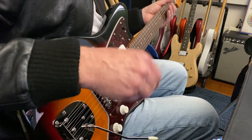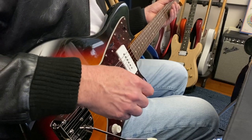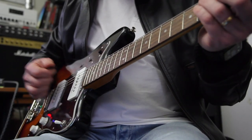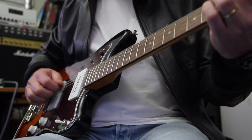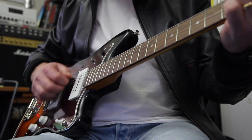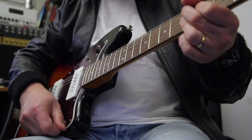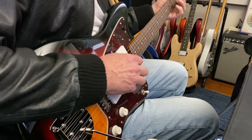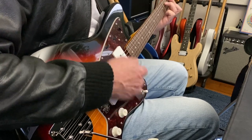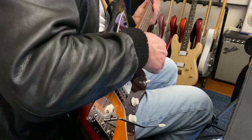Jazzmaster pickups are usually really noisy, and in a minute I'll go to a dirty amp and show you. At the moment I'm running into a Vibralux model on the Axe, very clean Vibralux model, a la Mark Knopfler almost sound. So there's our back pickup — if we go to the middle — beautiful piano-like tones to my ears. Here's the neck pickup.